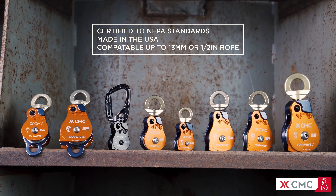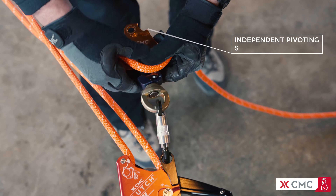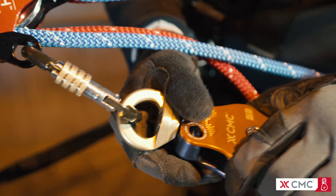Each pulley is certified to NFPA standards, made in the USA, and compatible with rope up to 13 millimeters or half inch.